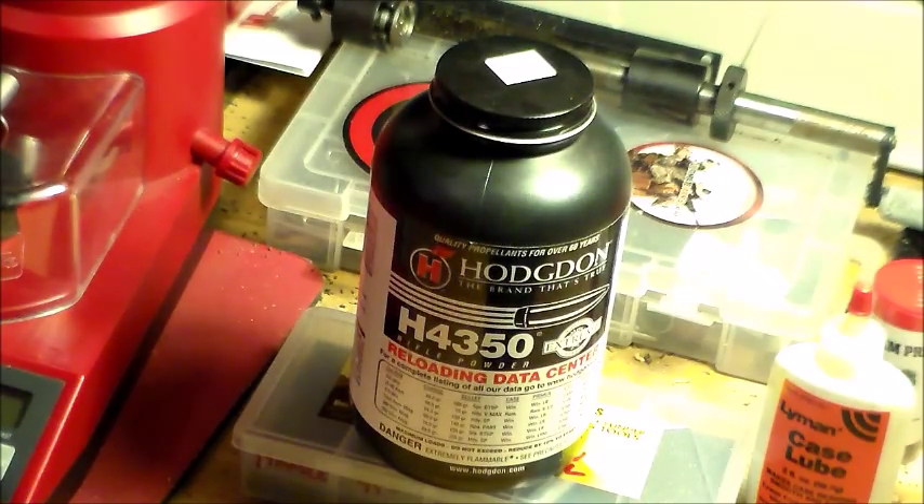If I gave a rating of 1 to 10 — it's not really that versatile, it's mainly for the bigger cartridges — but I'd probably rate it a 7, due to the fact that it works really good in .30-06, from what I'm told. And I know it works really good in .308 as well.